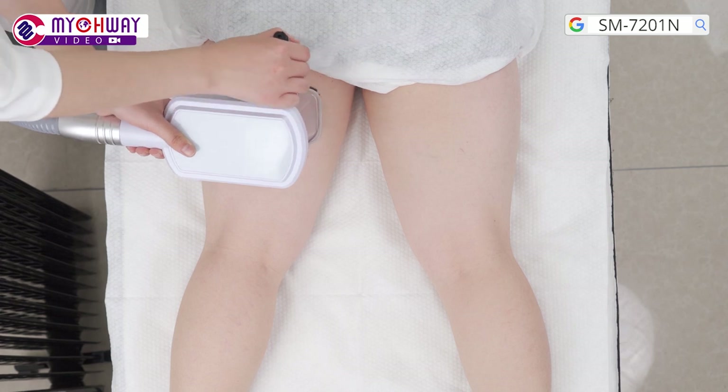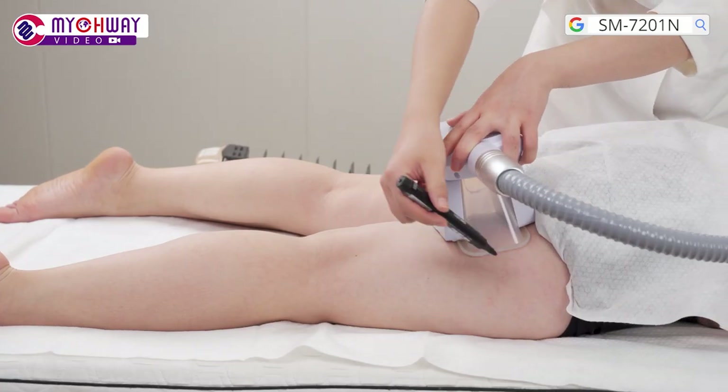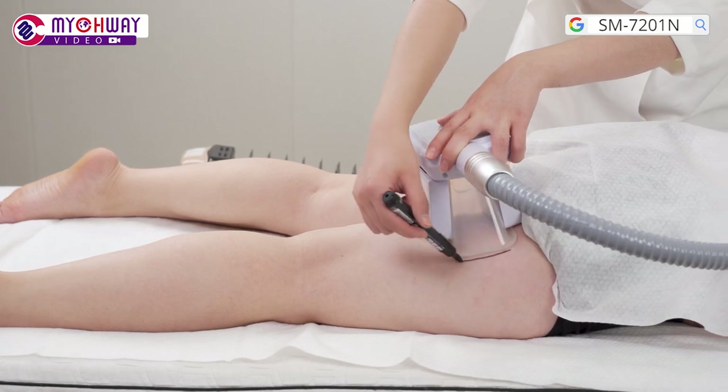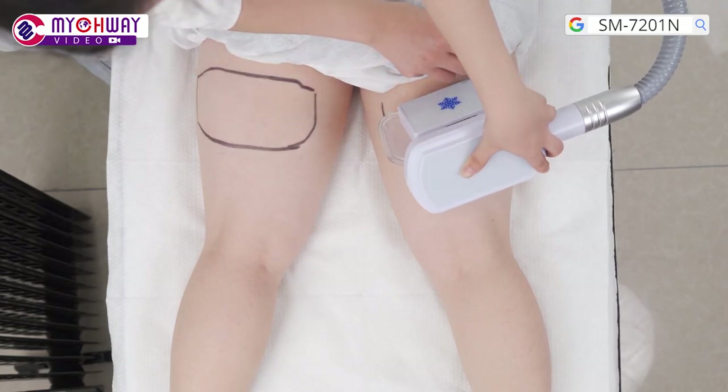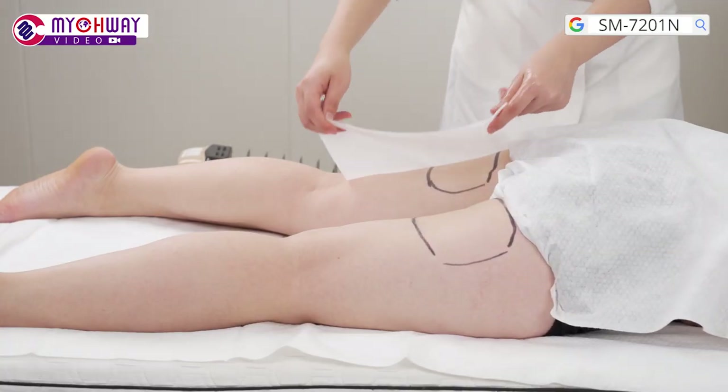Let the treatment receiver lie on her front. Put the handpiece on the fat area of the back side of the leg and use a marker to mark out the target area. Apply the dedicated antifreeze membrane to the tissue.